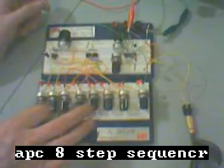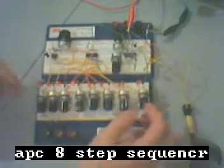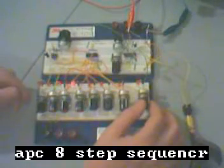Over here I'll start playing some of the steps. I don't have any switches on this, so they're all on — it's just different degrees of how on are they going to be. So let's try and make some different beats.